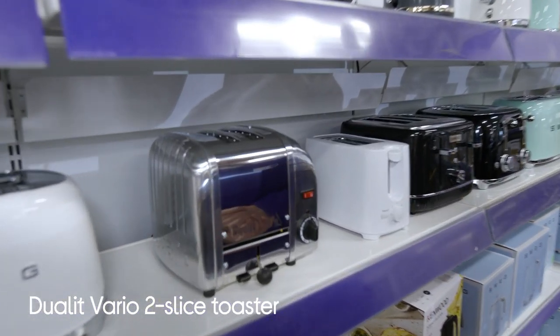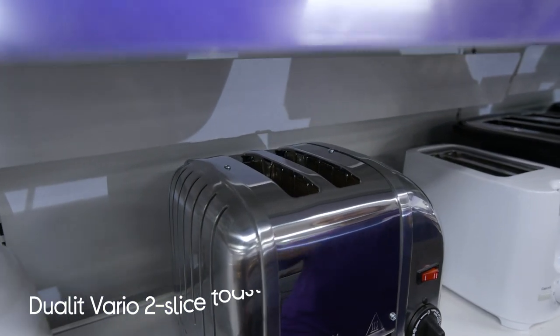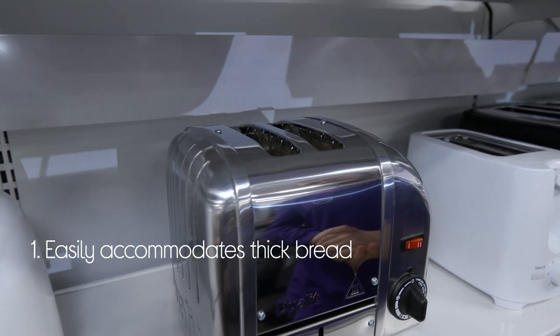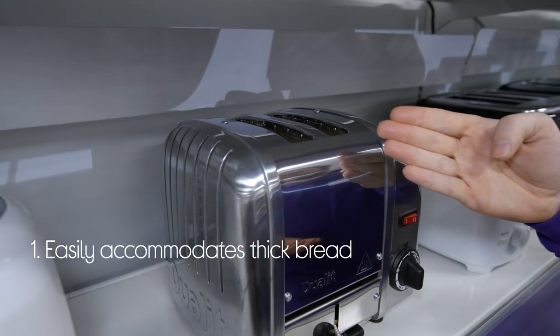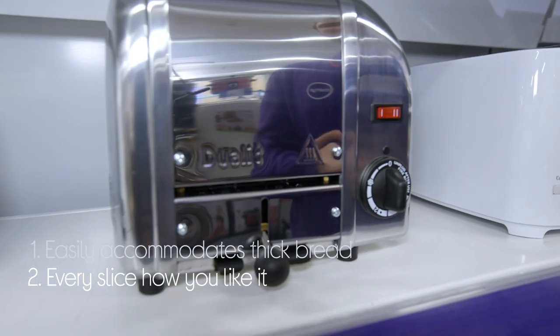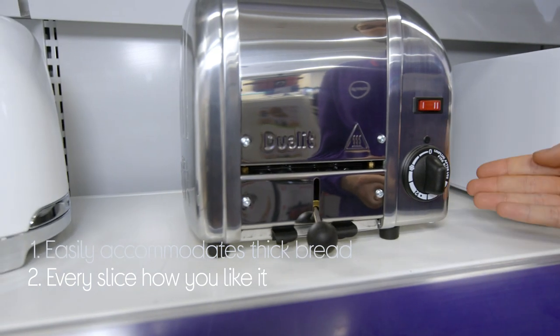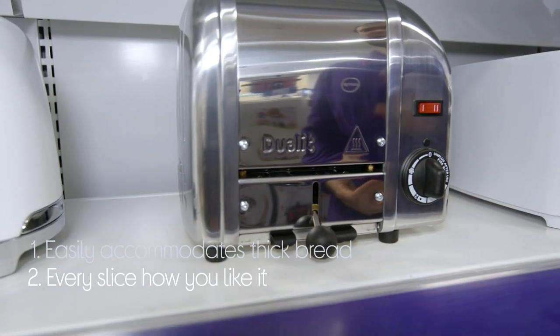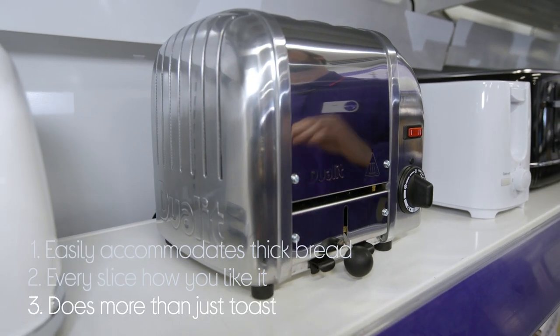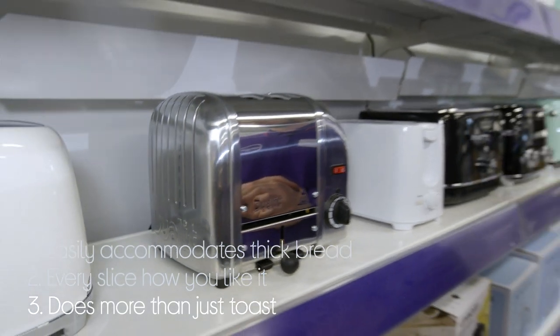Let's take a look around this Jewel-It toaster. It can easily accommodate thick cut bread as well as other items such as crumpets and bagels with extra wide slots, and you can have every slice exactly how you want it with its variable browning functionality. It does more than just toast with its reheat and frozen bread functions, just to give you that little bit extra functionality.